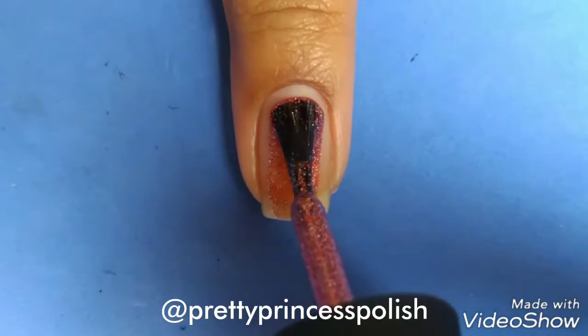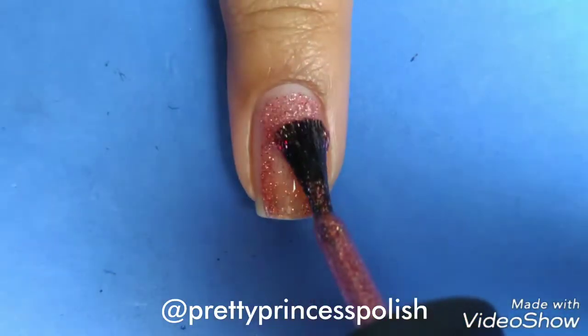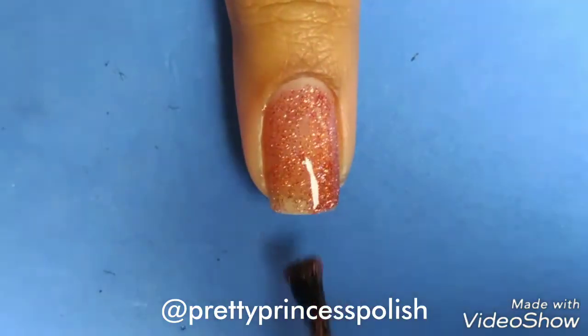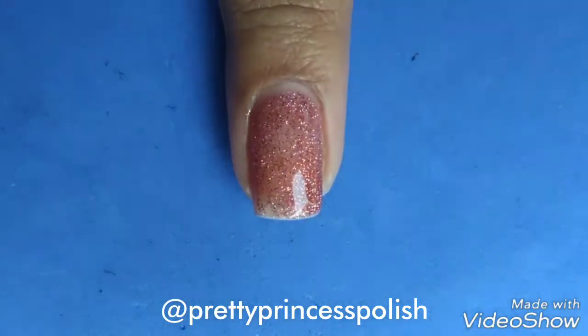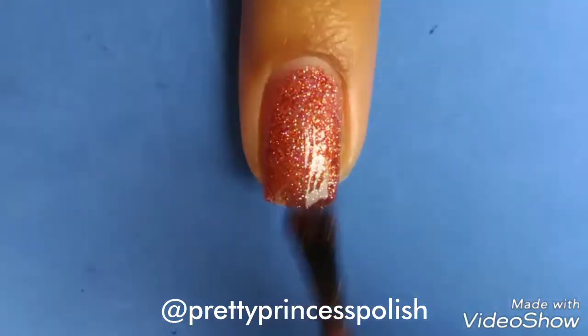So now I am going to apply the very first coat of this gorgeous nail polish on my nails. Before applying the second coat, make sure that the base polish is completely dry so that the application becomes easy and it won't chip off easily.